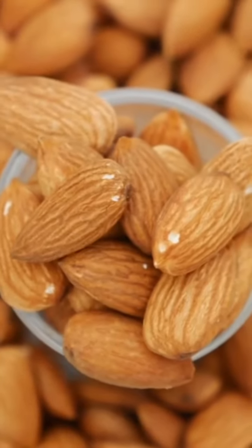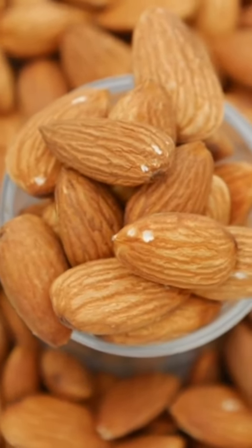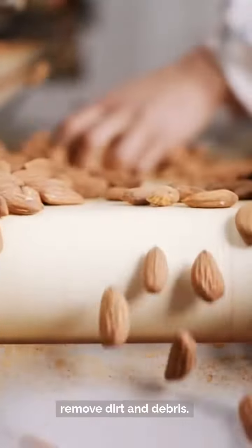Step 1: Start by selecting 2 to 3 pieces of fresh bitter cola. Look for firm pieces without any signs of mold or damage. Step 2: Thoroughly clean the bitter cola by rinsing them under running water to remove dirt and debris.